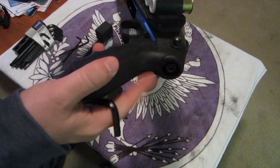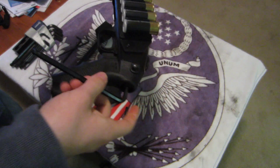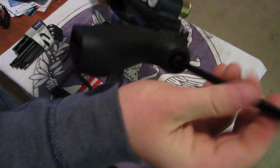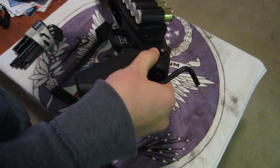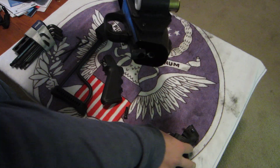First thing we're going to do is remove the original pistol grip. I've already loosened this up — it would normally be tighter than that. I'm just going to set that to the side.